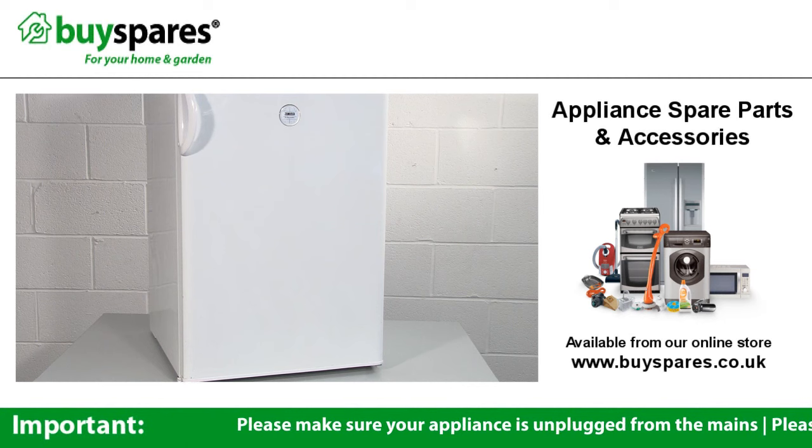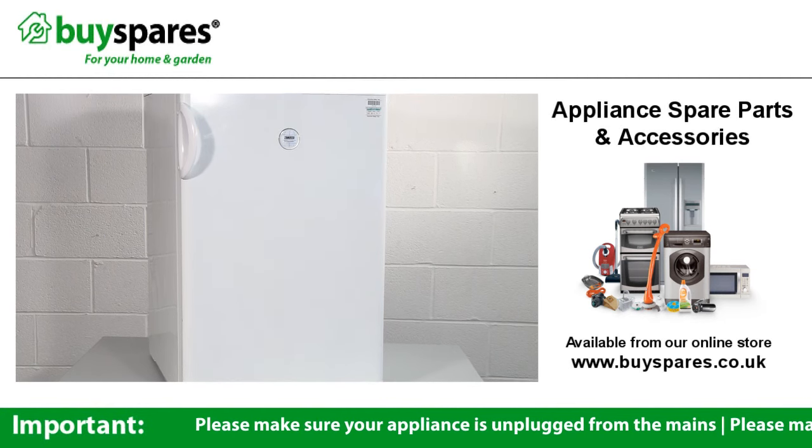If your fridge is experiencing issues with temperature control, you may need to replace the thermostat.